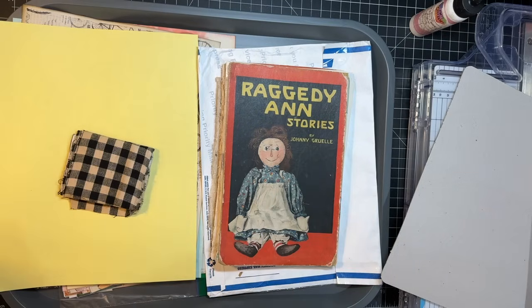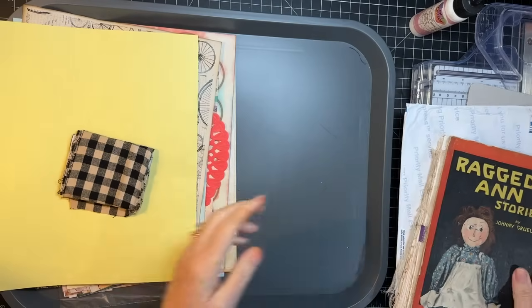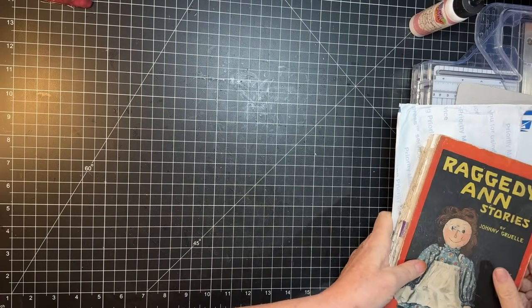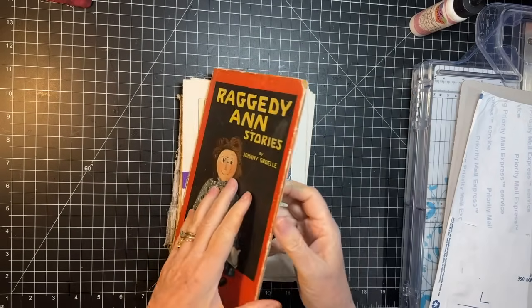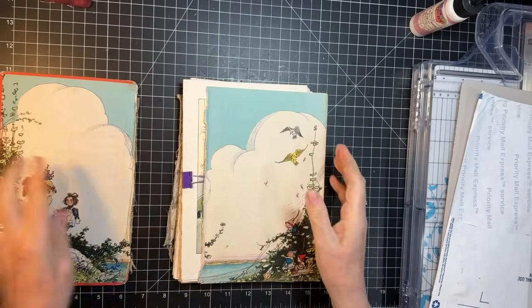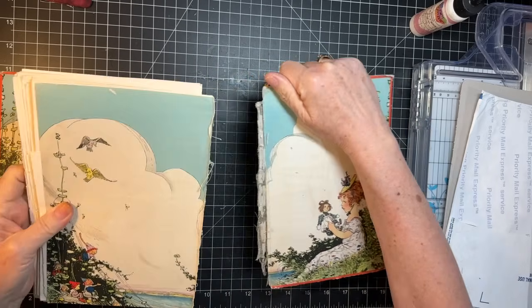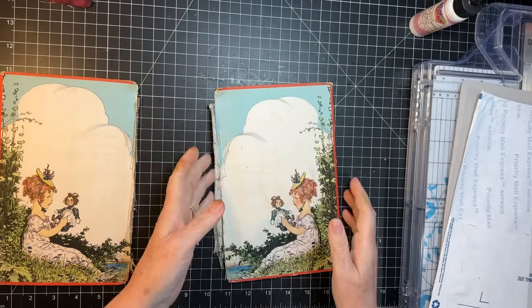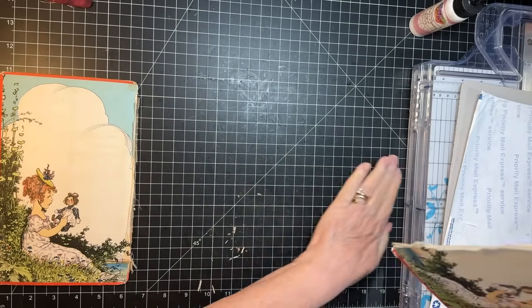I finally have the mojo going, so we are gonna get started on this cover. I'm gonna put my project tray over here. First thing, I think we need to do a little cleaning up here. I just need to take everything out of the cover — gonna make a mess, at least at the beginning here.